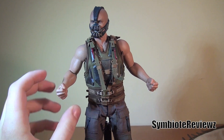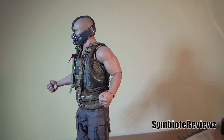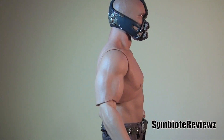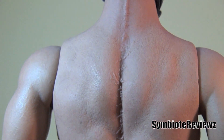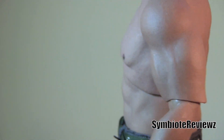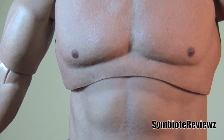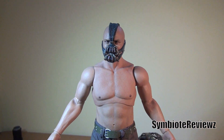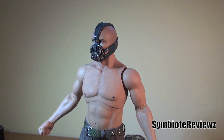We got the fists on him. Here we go with him without the vest. Pretty good sculpt — they got the detail with the scar going down the neck and into the back. He's got some abs. He's got some nice small bean nipples. Not too bad. Could have been... I mean, he was more hulking in the movie. But not too bad when he has his clothes on.